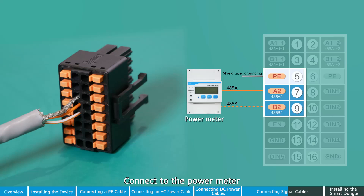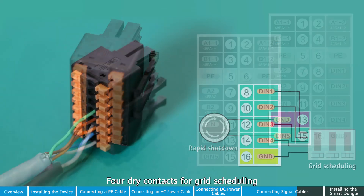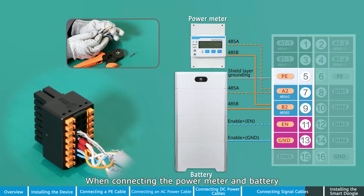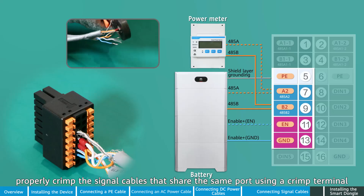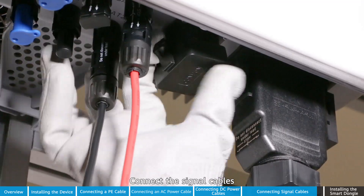Connect to the power meter. Connect to the EMA. One rapid shutdown signal cable port. Four dry contacts for grid scheduling. The battery and the EMA can be connected at the same time. When connecting the power meter and battery, properly crimp the signal cables that share the same port using a crimp terminal, and insert the terminal into the corresponding port. Connect the signal cables.